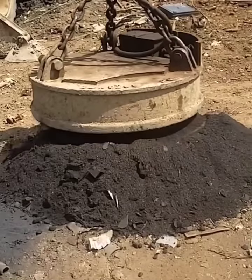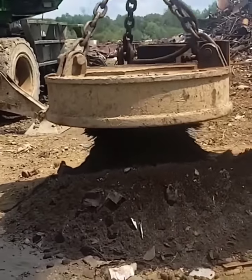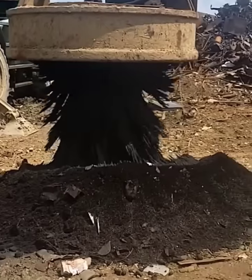Check out this giant circular magnet drop down and suck up a pile of dust with metal components in a really artful way.